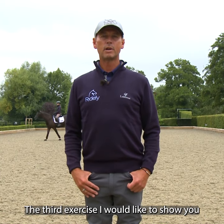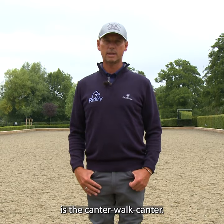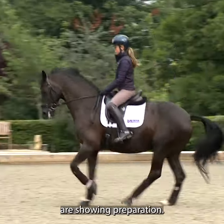The third exercise I would like to show you today is the canter-walk-canter. The problems that people have with this, of course, are showing preparation.